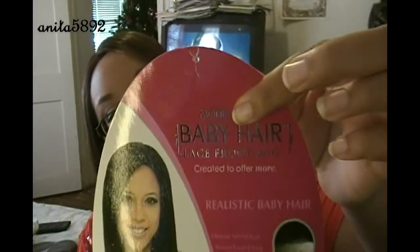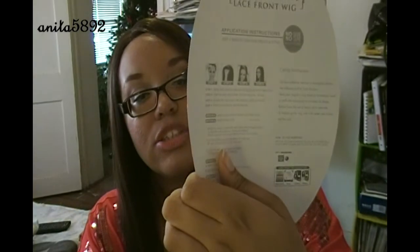Hey guys, I'm back again with another wig review. This wig is a Model Model and it's called Brooke. She is a baby hair lace front wig, Futura, safe up to 350 degrees, and I have her in the color P4/30.